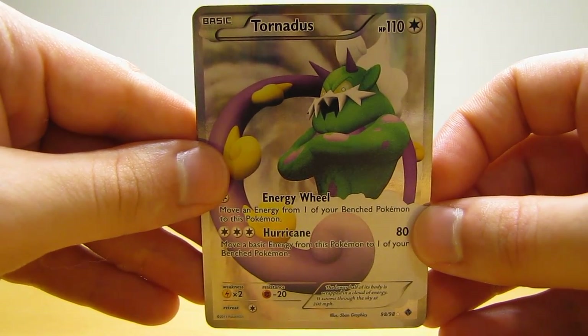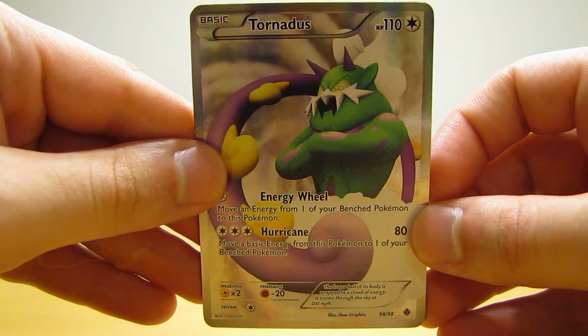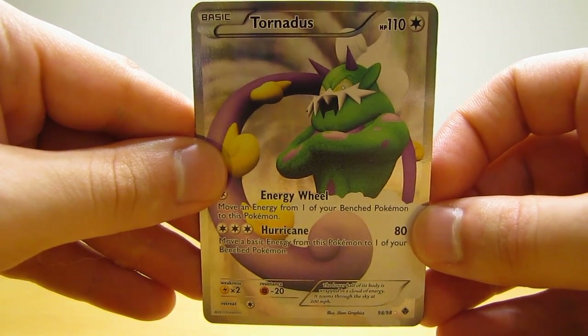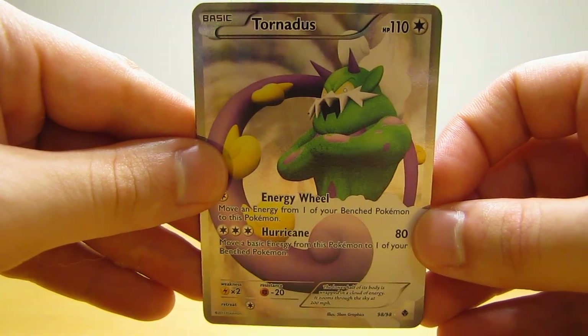These three cards I purchased individually. The Tornadus Full Art card from the Emerging Powers set that I'm showing here was extremely inexpensive — it only cost 99 cents to purchase in mint condition. So very happy with that card.